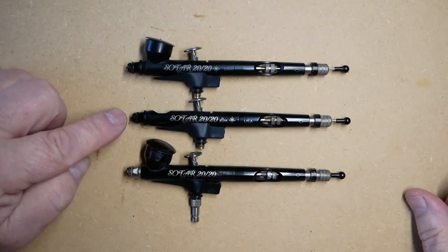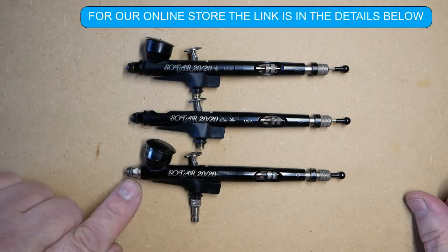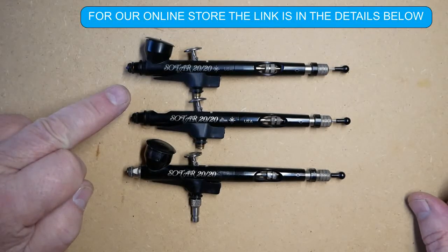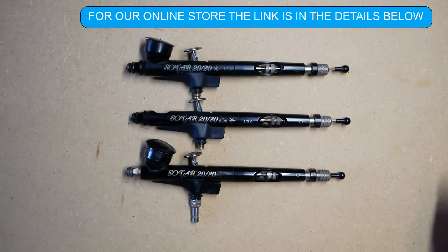The models with the black ends were manufactured after September 2018, and the earlier model has a silver end which was manufactured before September 2018. The head on the earlier model is detachable using a spanner, whereas the later models have a fixed head. Parts for both are still available in our store — the link is in the description below.